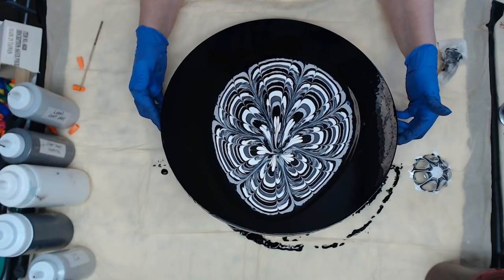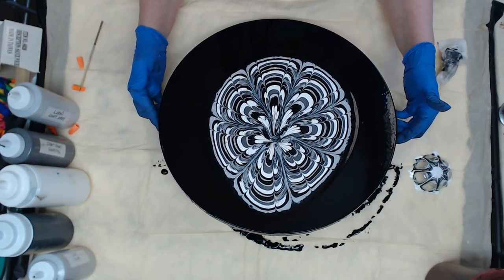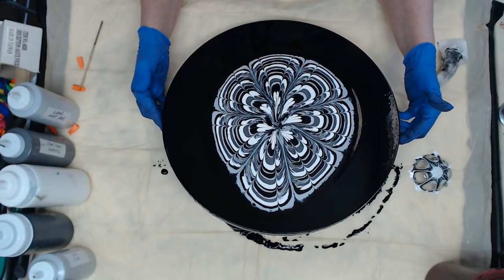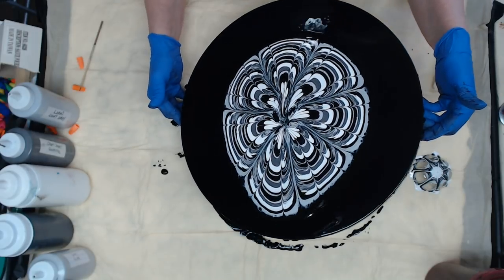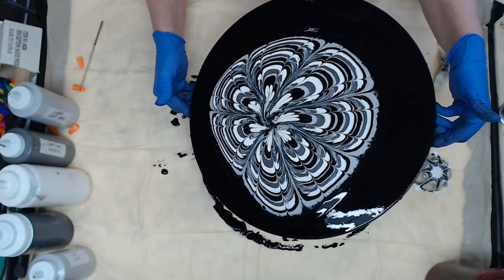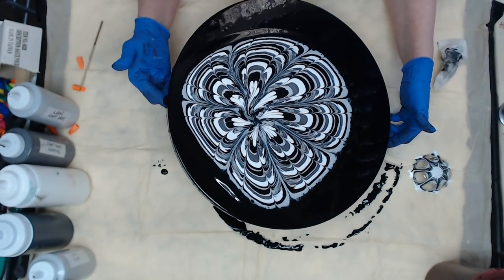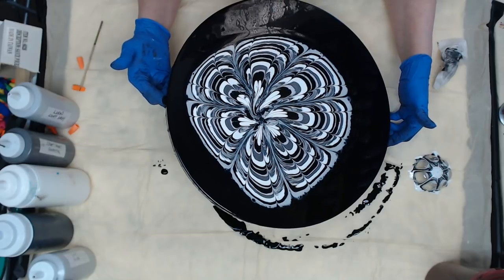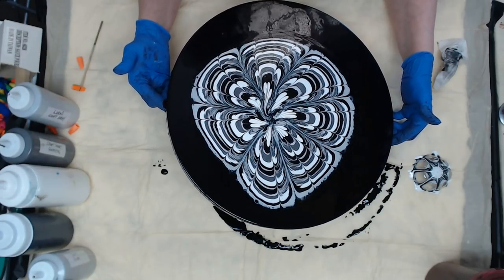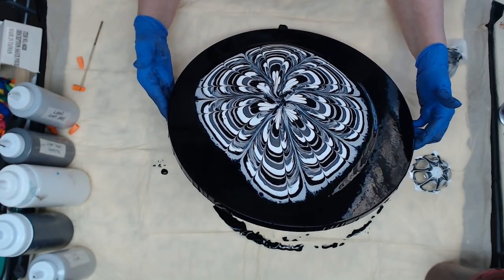When you're doing this — and I've probably said it on other videos — just keep an eye on your center, because you really don't want to lose your design. But sometimes you can't help it, and I've had quite a few that don't keep the middle, so you're not alone. Don't give up.